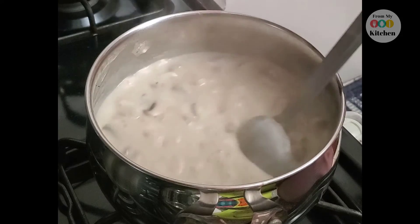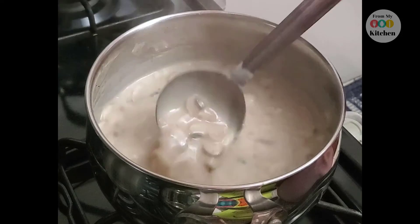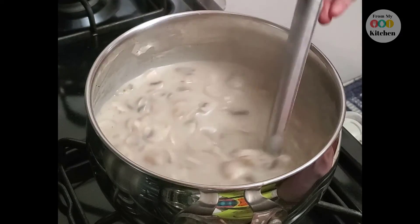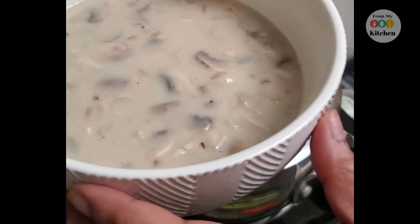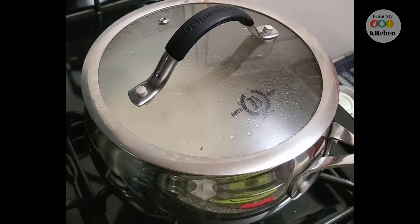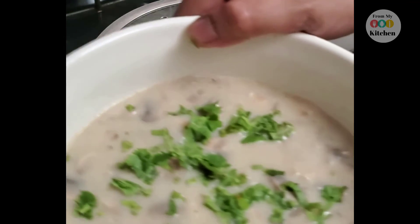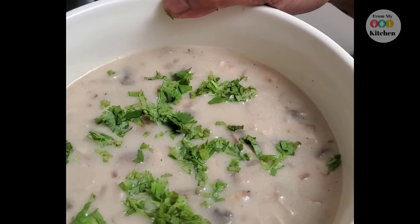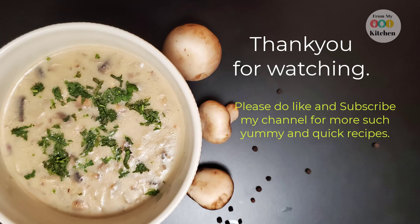And it is ready to serve. I will add some chopped coriander. If you want, you can add some freshly chopped spring onion. Our cream of mushroom soup is ready. For garnish I will add some freshly chopped coriander. You should try this recipe and let me know how it turns out!